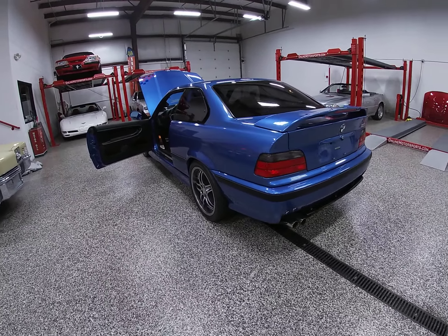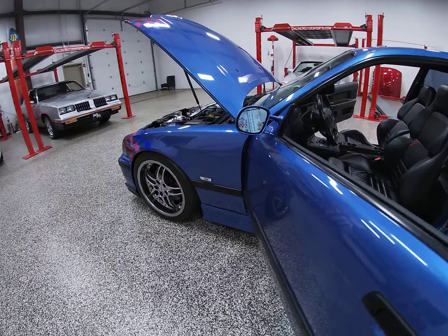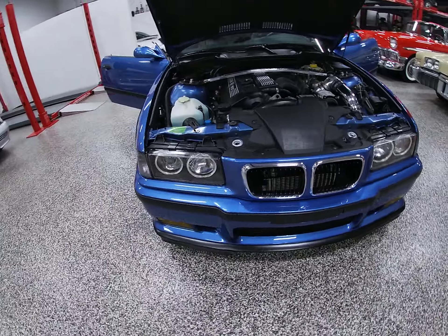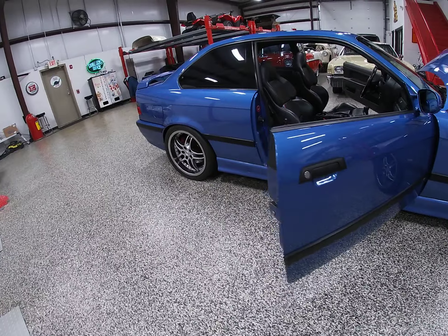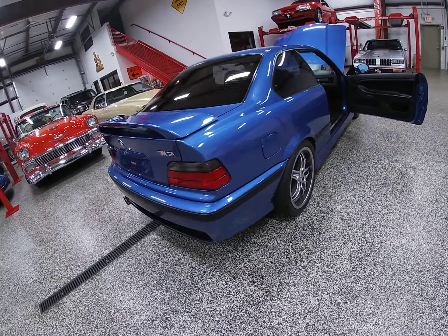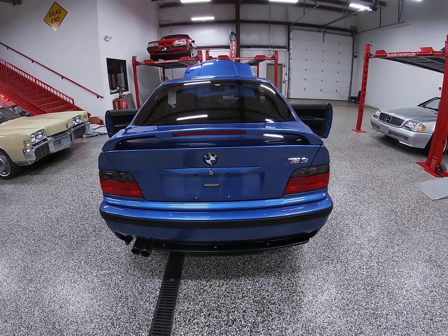My name is Dave. If you have any questions on this, it's on Bring a Trailer and it's on Tuesday. Go right through the gallery or through the contact seller button if you have any questions. So let's make it a great auction, and don't let anybody else drive off in your supercharged M3. See you down the road.